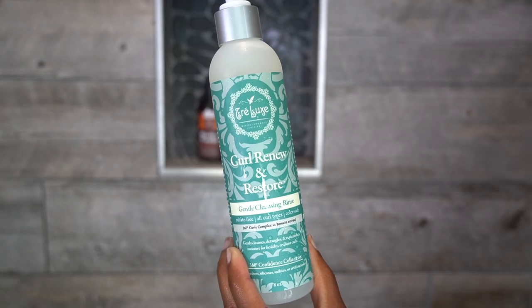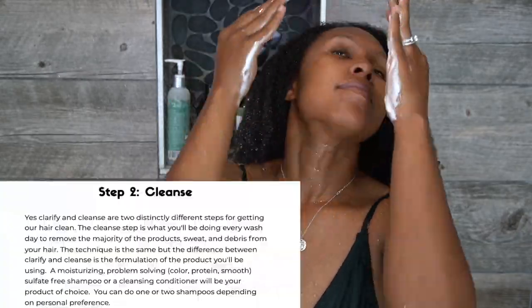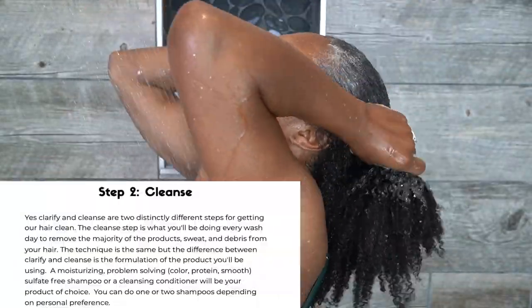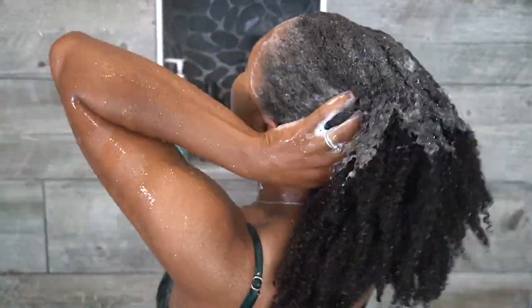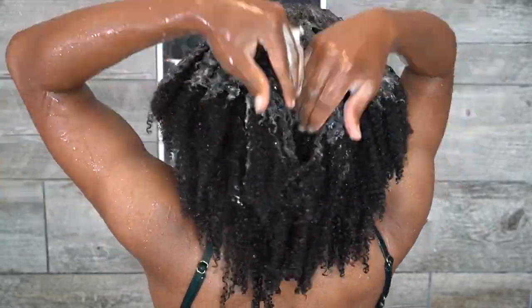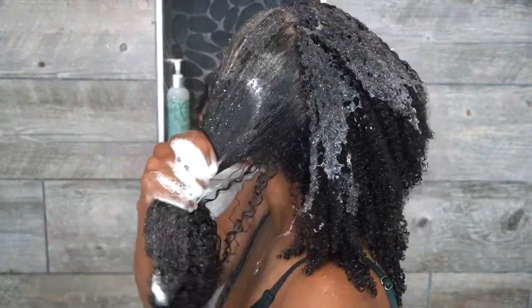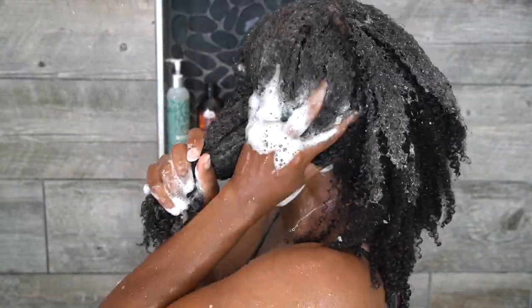For my all-purpose cleanser I'm using Tré Luxe Curl Renew and Restore Gentle Cleansing Rinse. I use a few squirts of the shampoo. I'm going to thoroughly spread the product around in my hand before applying it to my hair — this is called emulsifying. I apply it at my roots and scalp and work it in really well, then apply a little more down the length of my hair, emulsifying first to get the most bang for my buck.